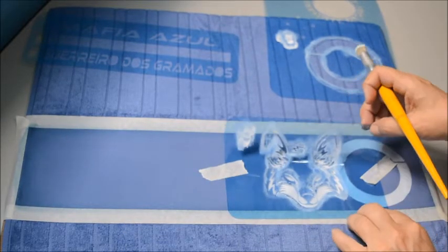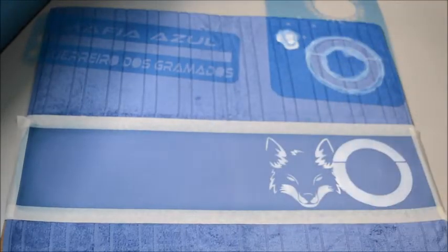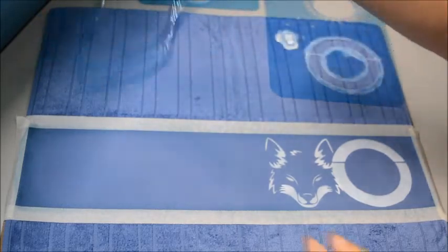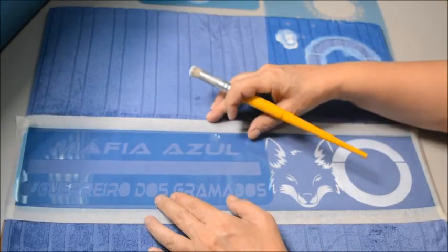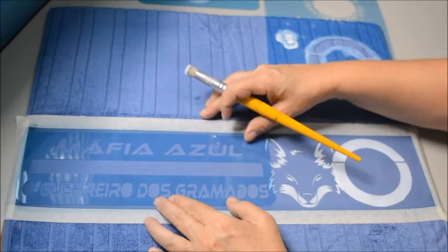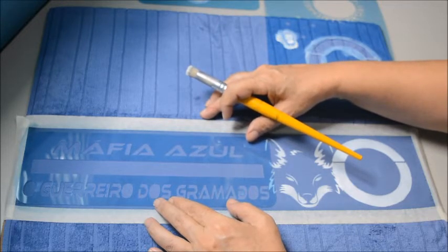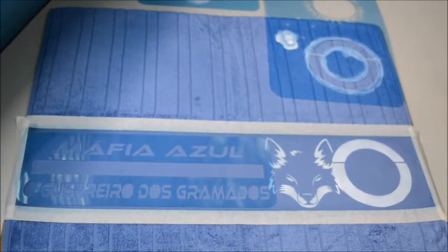Olha, vamos tirar. Muito legal! E aqui do lado, eu vou centralizar a frase 'Máfia Azul, O Guerreiro dos Gramados'. Eu vou pintar de branco — não tem necessidade de estar gravando isso daqui. Vou desligar a câmera, pintar de branco essa frase, prender meu estêncil e volto.